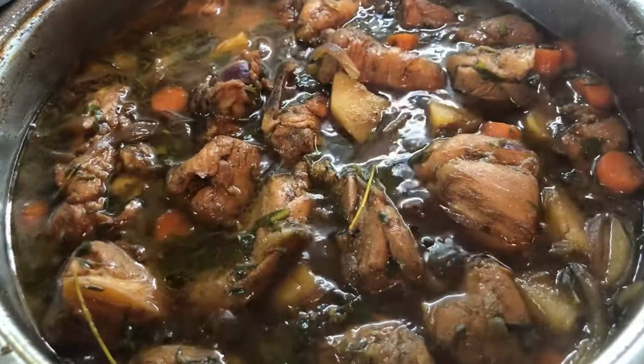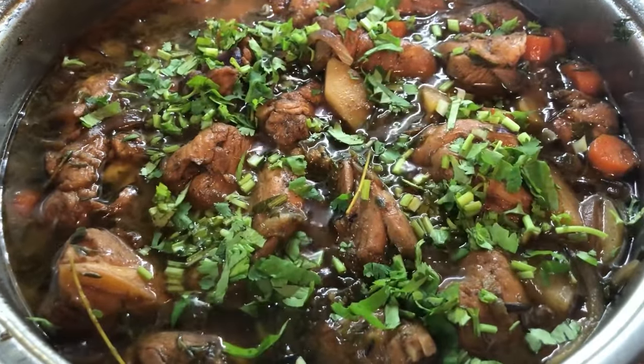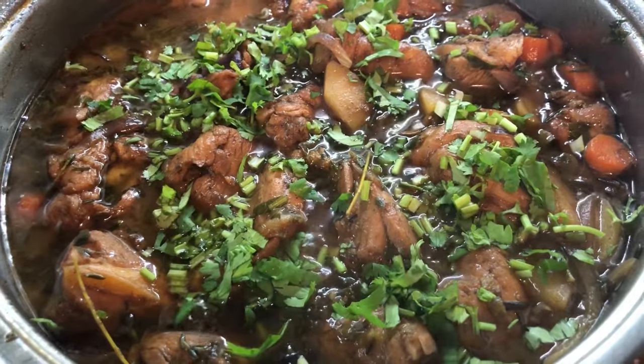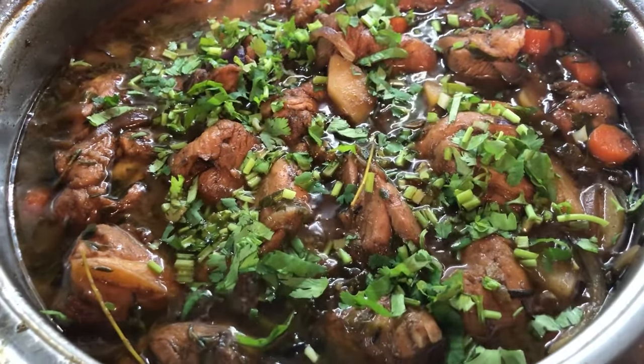My brown stew chicken is done. I'm going to put in my cilantro at this point, then we're going to turn our stove off and we will serve up.